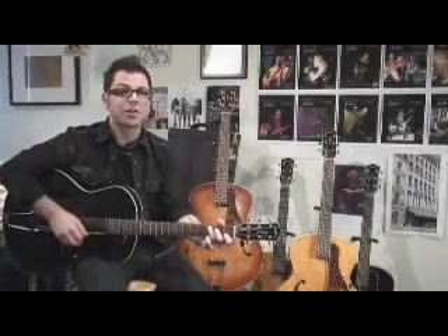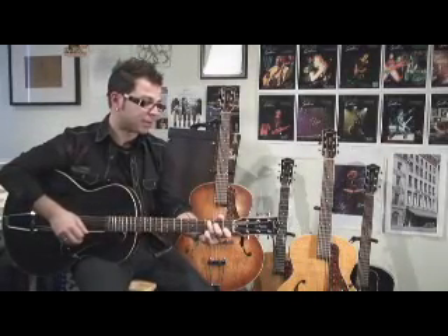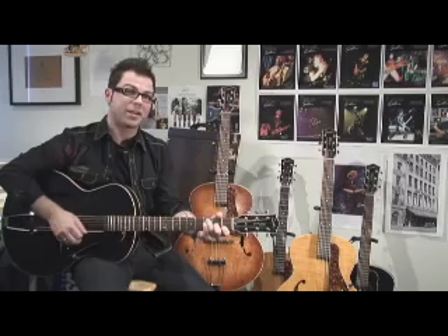I strongly urge you to check out your local dealer and pick one up, give it a shot, give it a whirl — because you'll see that we have made the North American arch-top acoustic guitar a reality, and an inexpensive reality for all players.